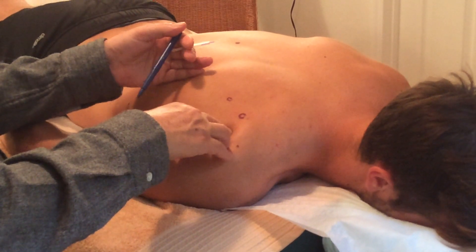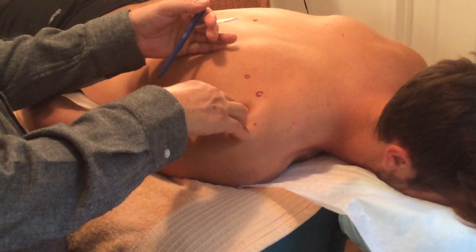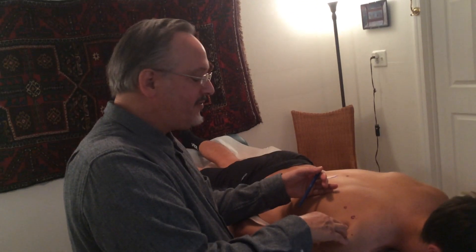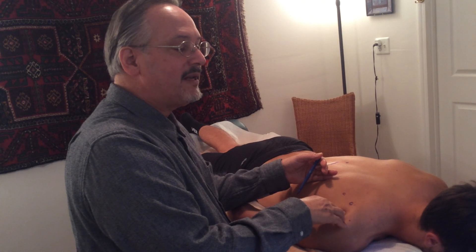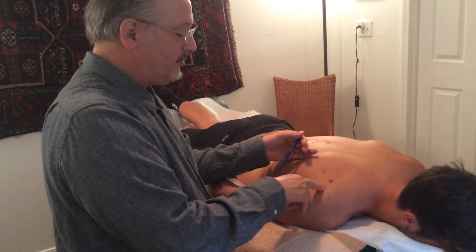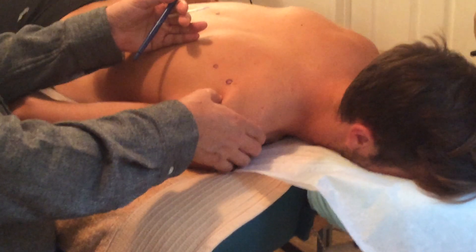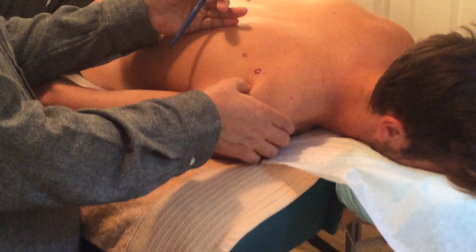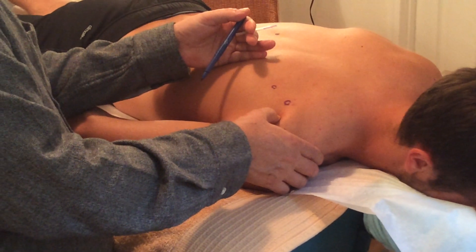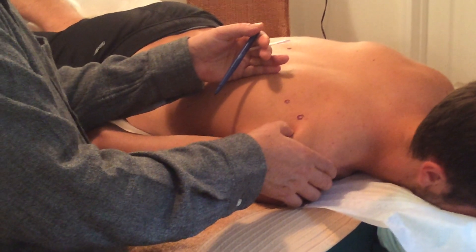A lot of times with trigger points, one way you know it's a trigger point — depending on the patient, if they're used to massage or acupuncture — when you press on it, it feels good right away. Why? Trigger points are areas that have restricted blood flow. They're considered ischemic, meaning lack of blood, and also hypoxic, meaning poor oxygen supply. One therapy for trigger points if you don't have needles is what Western medicine calls ischemic compression, which is what I'm doing right now with my middle finger.